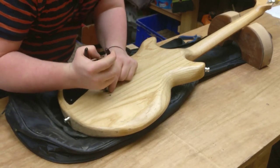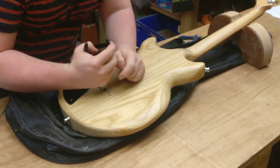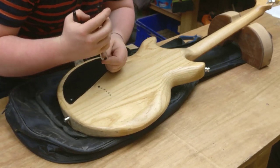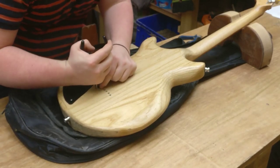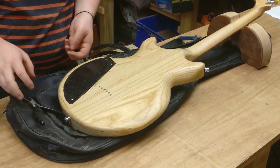This guitar owes me absolutely nothing. I built it quite cheaply and I got a lot of wear out of it. I think one of the first I built - this is probably nine years old, at least.